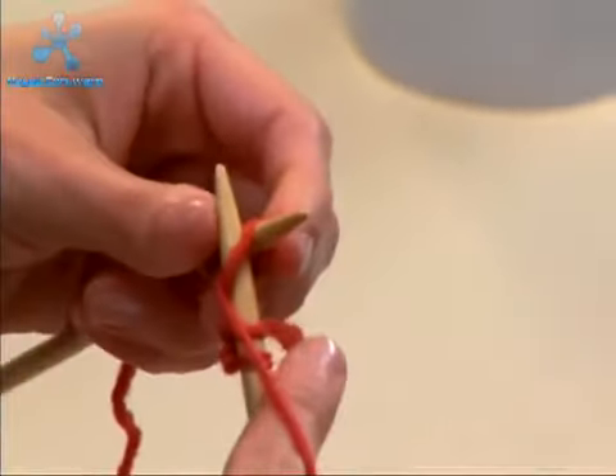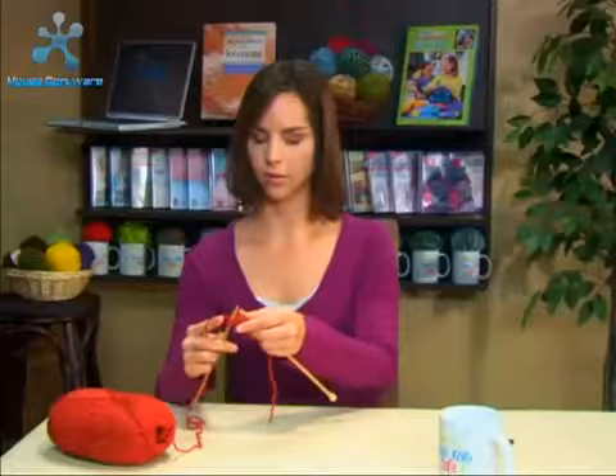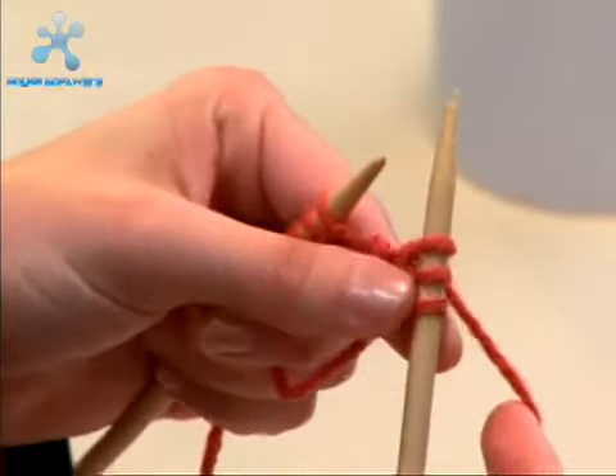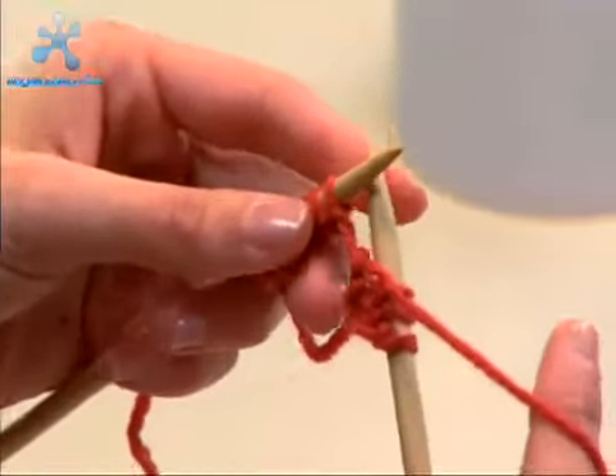We wrap it around, slide it to the back, and slide it off. Always make sure that your yarn is in the front when you're doing the purl stitch — not in the back like you would for the knit stitch, because then you can't purl. You need to keep it in the front.